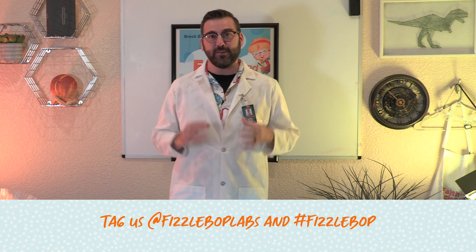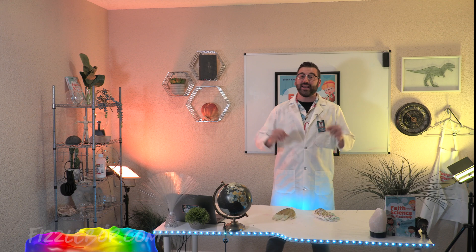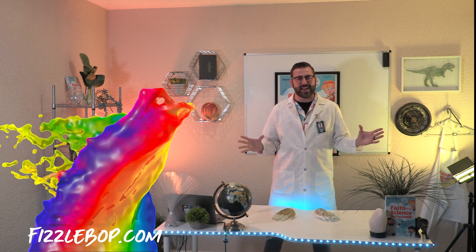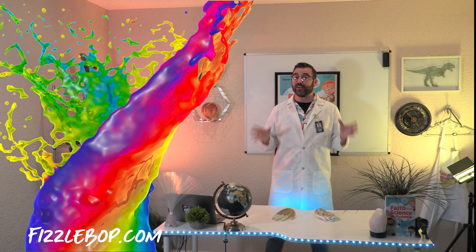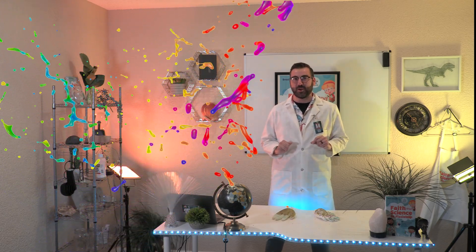That's it! Enjoy your turkey, or your rafter of turkeys, and I hope you'll share your creations with me by tagging at Fizzabop Labs and using hashtag Fizzabop. I am thankful you joined us here at Fizzabop Labs, and I hope you had as Fizz-tastic a time as I did. Join us here each week for a brand new experiment, and don't forget to subscribe to this channel.